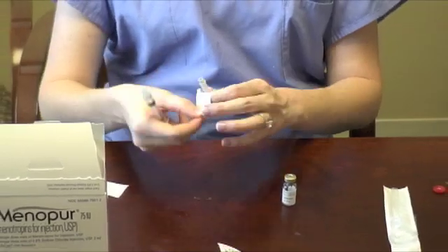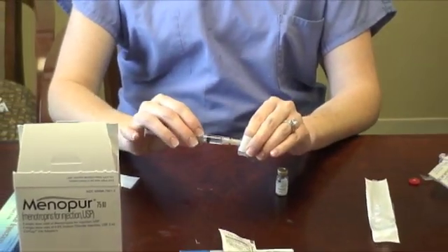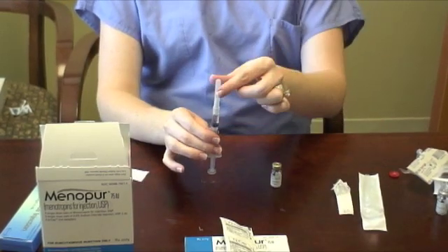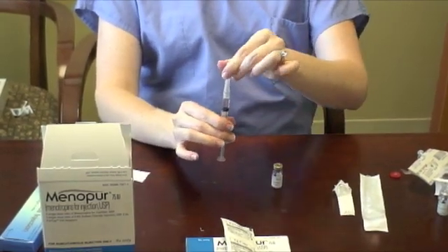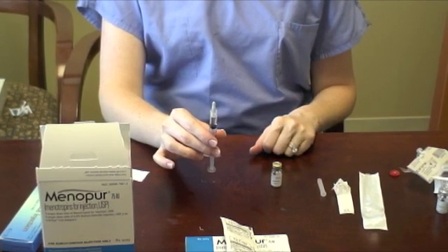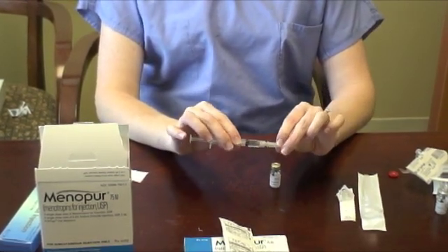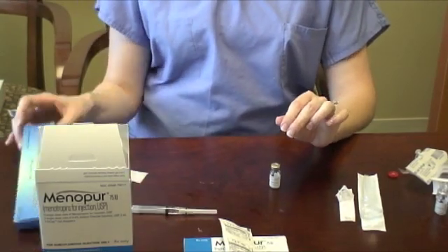Twist the 27-gauge, half-inch needle onto the end of the syringe and remove the plastic cap. Holding the syringe straight up in the air, push up slowly on the plunger until all of the air is out and you see a small droplet at the tip of the needle. You are now ready for injection into your lower abdomen.